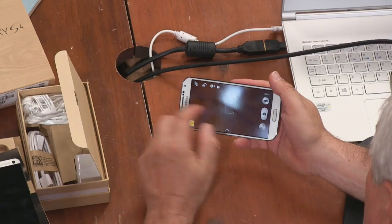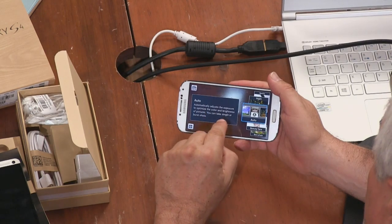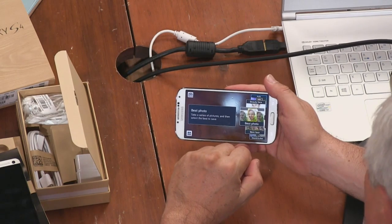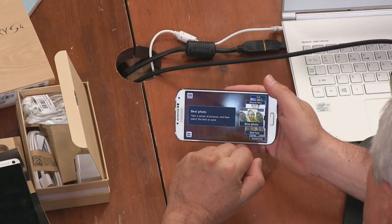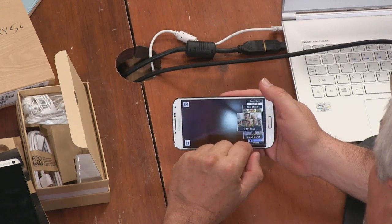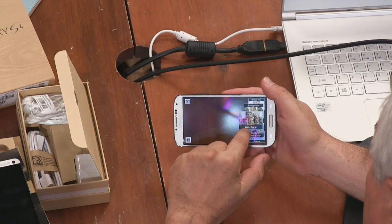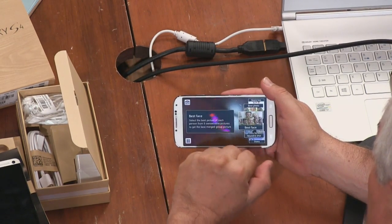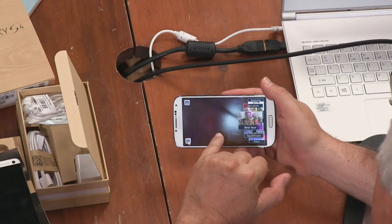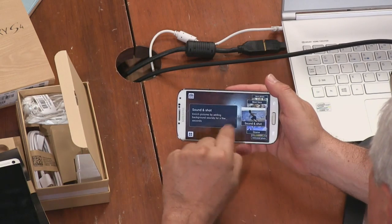Let's look at the camera app. Under Mode, there's a new cover-flow style browser. Beauty Face; Best Photo, which takes seven images and selects the best — an interesting idea; Best Face, the same concept but for faces — it selects the best picture of each person from five consecutive shots to get the best merged group picture. Sound and Shot adds background sounds to a still image.